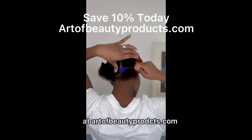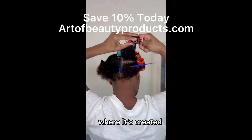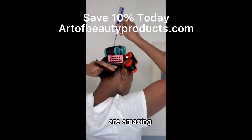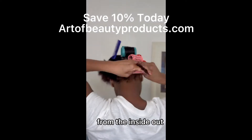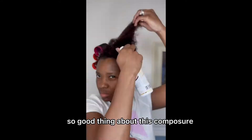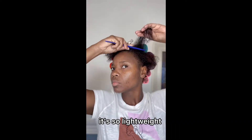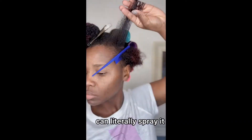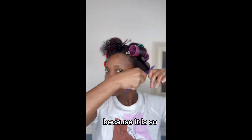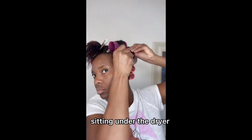You can get that at artofbeautyproducts.com, created by a professional licensed cosmetologist and hair loss practitioner. The ingredients are amazing — it helps to repair the hair from the inside out, revive your scalp, and remove product buildup. The good thing about Composure is you can spray it several times and it's not going to weigh the hair down. It's so lightweight — I can literally spray it four or five times and it will not weigh my hair down.